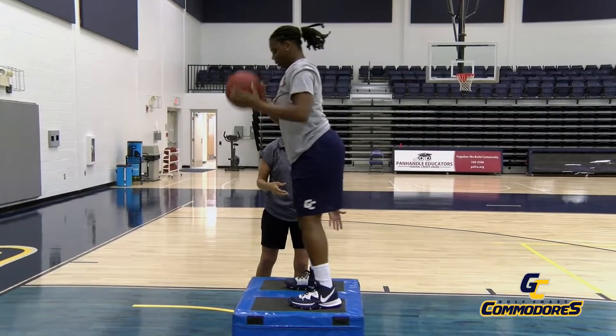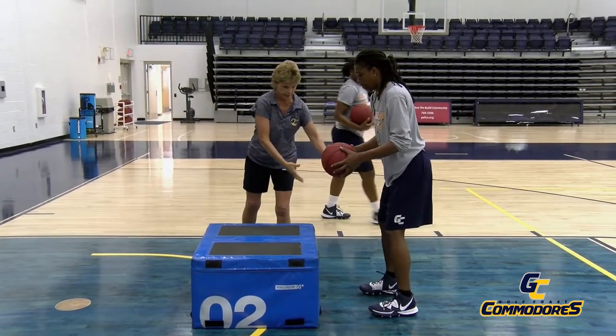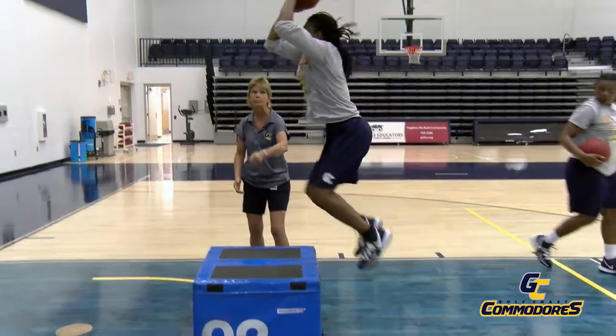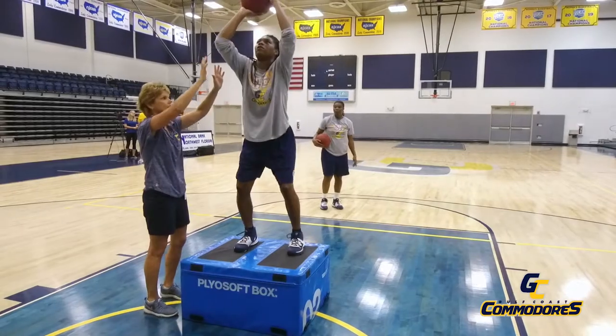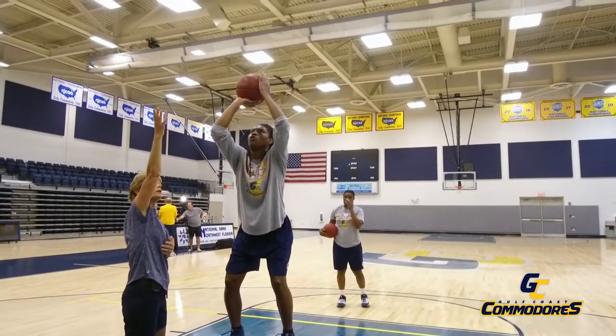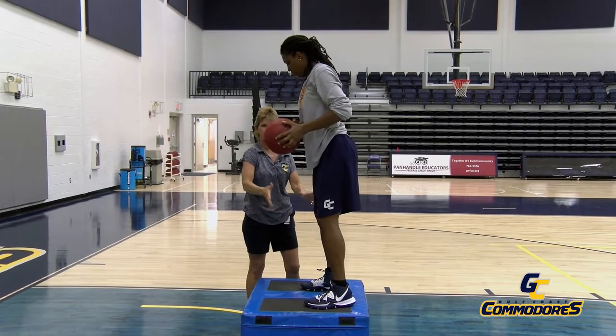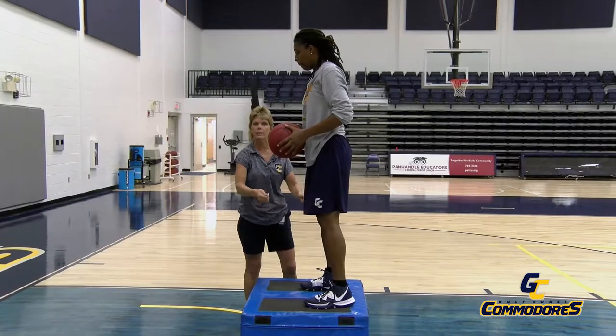Shannon will come in. Again, feet shoulder width apart, she's got the ball. She's going to jerk it up. By the time she's on top of the box, here's her hang phase. She's looking underneath the ball, elbow pointing to the goal, and she's ready to shoot. This is just the hang phase that we're creating for you to know what it feels like.